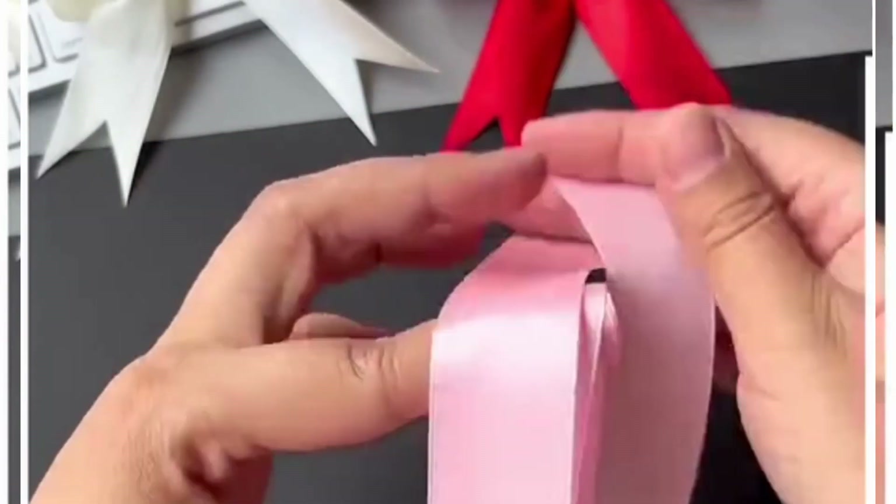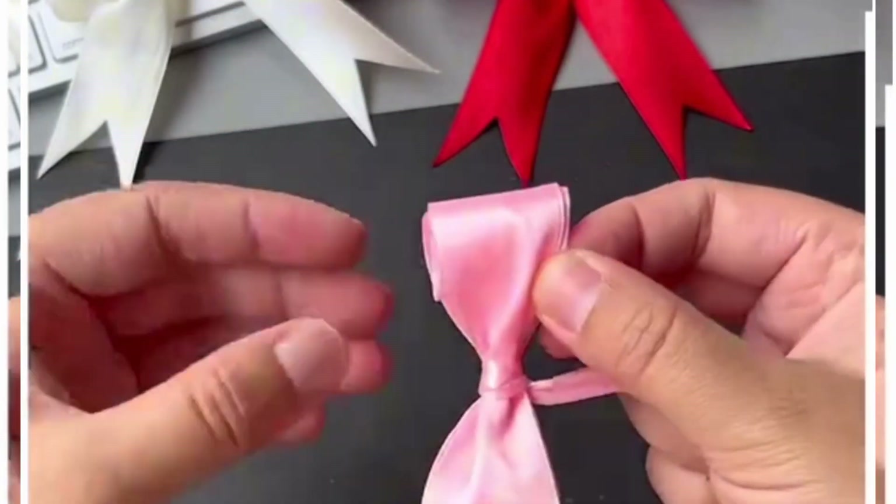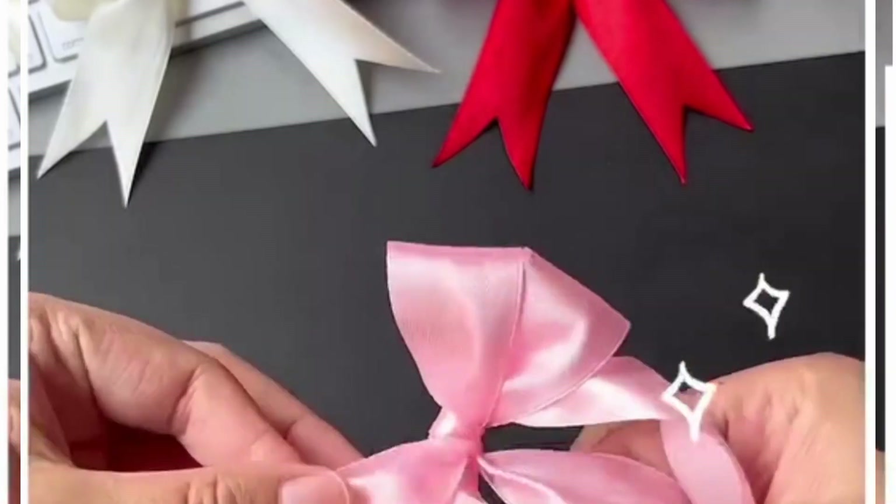Let's learn how you can make a beautiful bow design using this ribbon. We are going to roll the ribbon around two fingers, make a flower knot at the center part, cut the extra part and it's done.